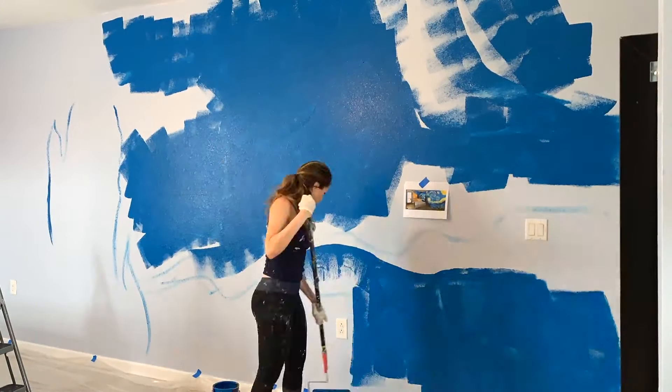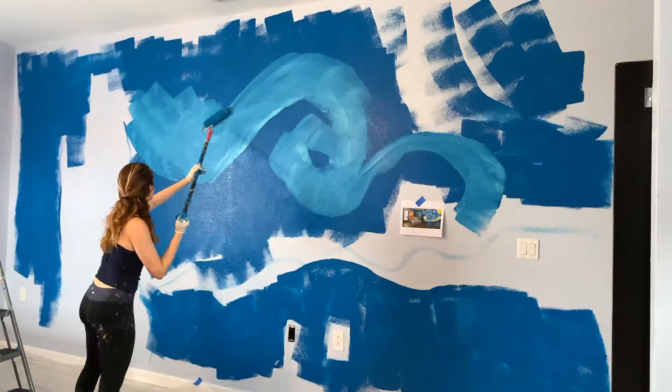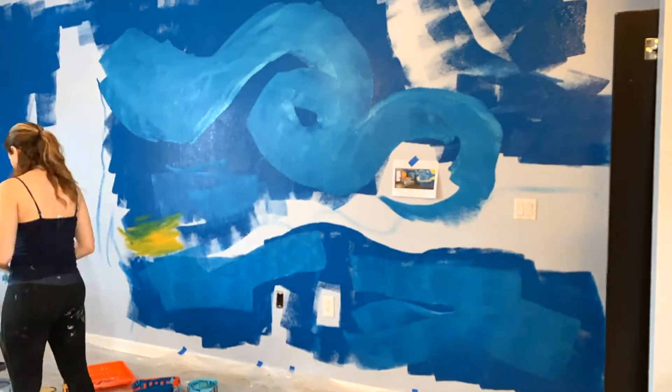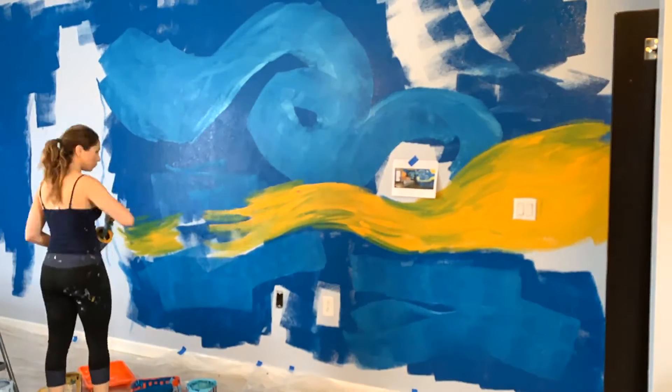So right now I am what's called blocking the colors — just kind of killing the light blue background, adding the base colors: just a dark blue, lighter blue, adding a little bit of the yellows to it as well.